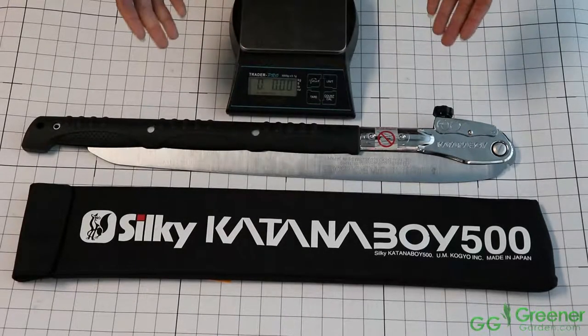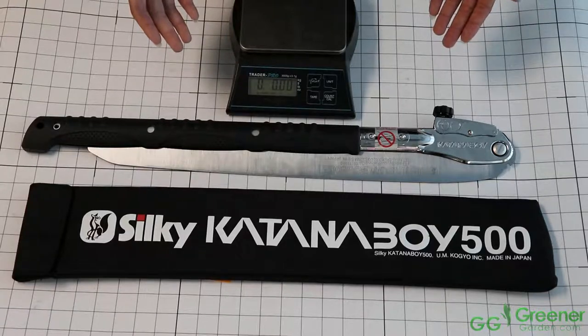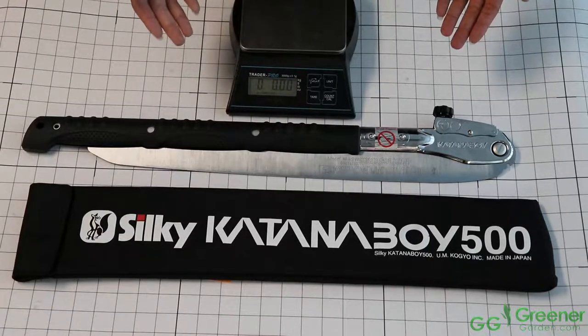Today we have a monster of a saw, the Katana Boy. This scary-looking saw is made by Silky Saw, a Japan-based company.